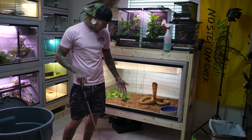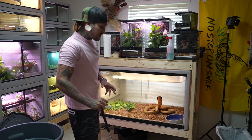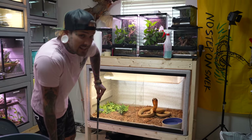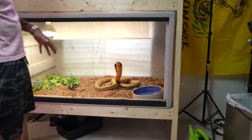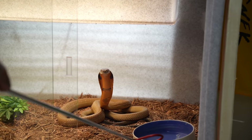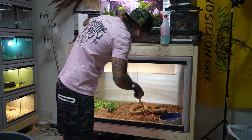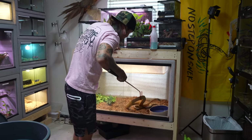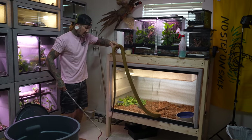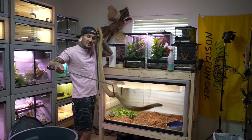A few weeks ago I fed Rusty a gigantic Burmese python. It's been about 10 days since that and he's already digested it — he's got a big old poop in the corner by his water bowl, and his water definitely needs to be cleaned out and changed. So we are going to see how you are doing today, Rusty. Look how big he's getting — he is huge.